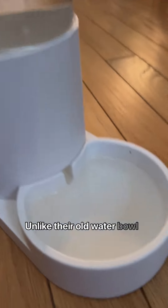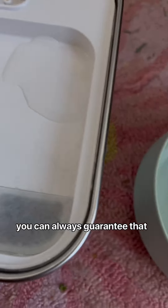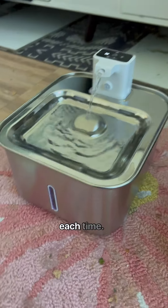Unlike their old water bowl, this has a filtration system, so you can always guarantee that they will drink fresh water each time.